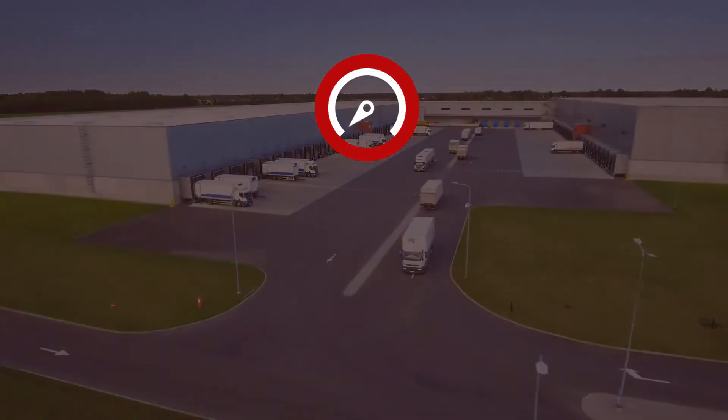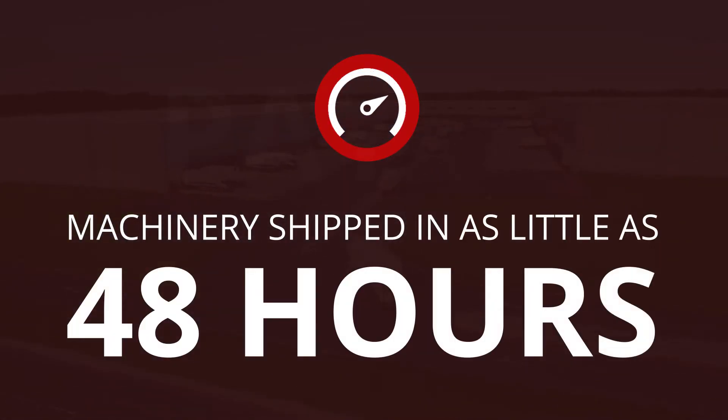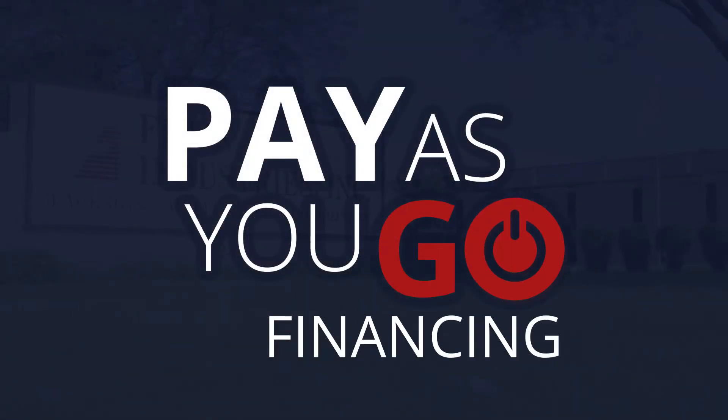Get reliable coating fast, with delivery in as little as 48 hours. Give us a call today to get started.